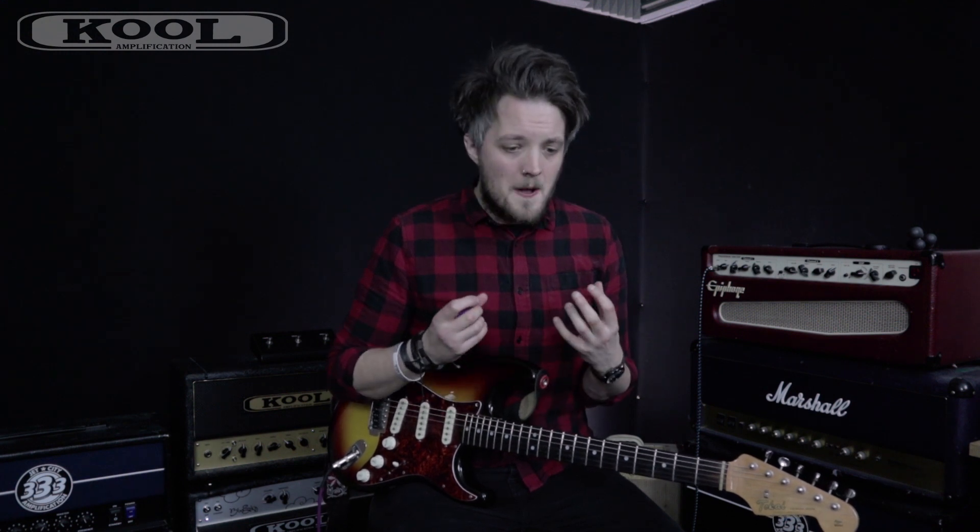It's very Dumble-like, very mid-scooped, bass-heavy and very, very clean. He never has any natural drive on his amps — they're always clean as far as they go.